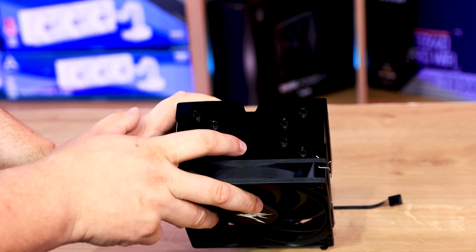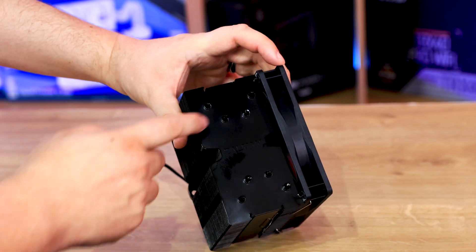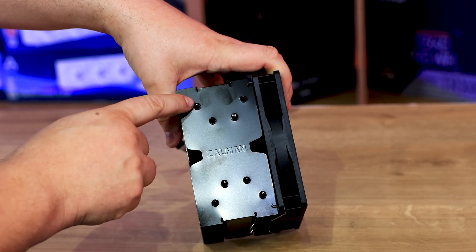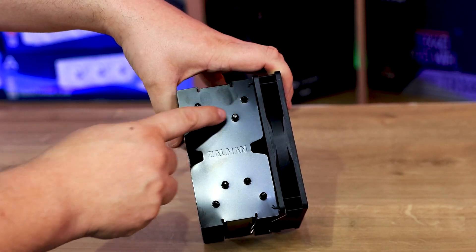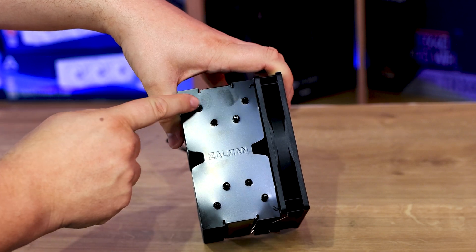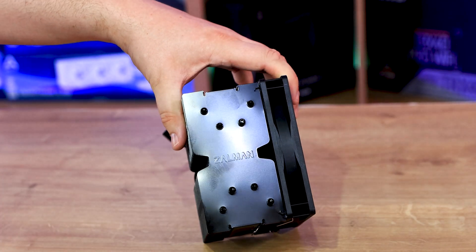The top has their name on there — bear in mind it picks up fingerprints very easily. You can see where the heat pipes go up — you can see eight tops. That one links to that one, that one to that one, and so forth. It's pretty straightforward with their name in the middle.